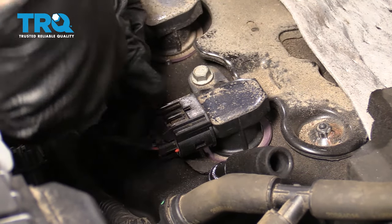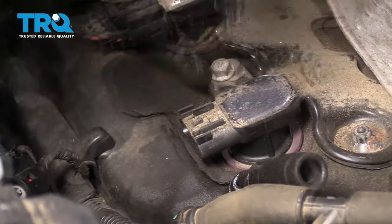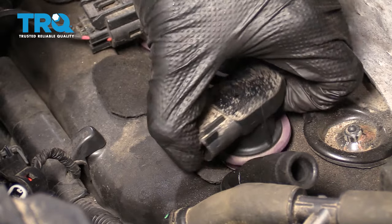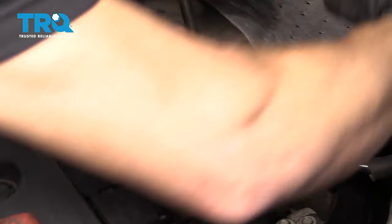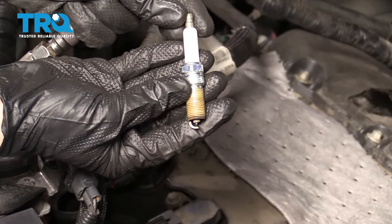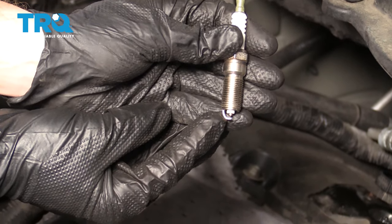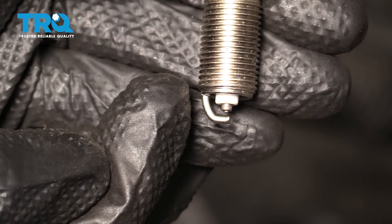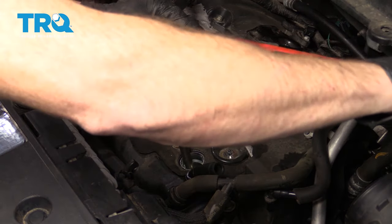Let's continue on by removing our coil wiring. If you press on this tab right here, you should be able to gently pull this off. I always take a peek to make sure I don't see any funny colors. Remove your mounting bolt right here. Go ahead and grab onto that coil, give it a nice twist, and lift it straight up and out of there. Now let's remove our spark plug by using a 5/8 spark plug socket. Now it's going to be time to install our brand new spark plug. The electrode gap should be approximately 0.043. Just make sure that the piece along the bottom isn't bent in due to shipping. Let's carefully start our spark plug in by hand, bottom it out, and now we're going to torque that to 13 foot-pounds.